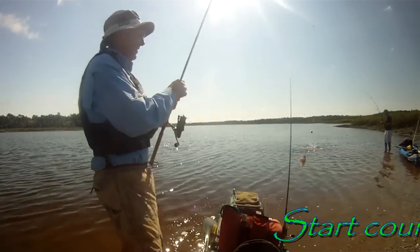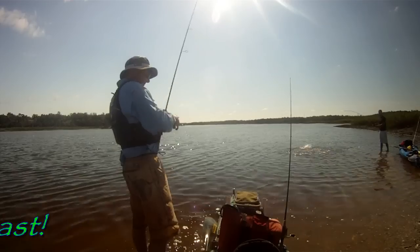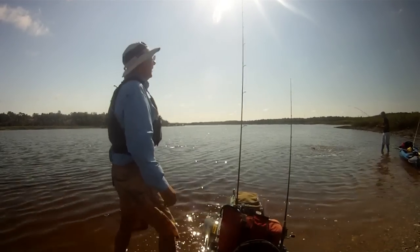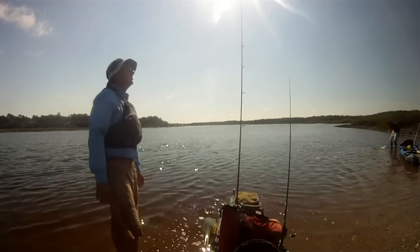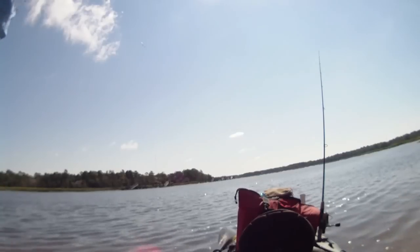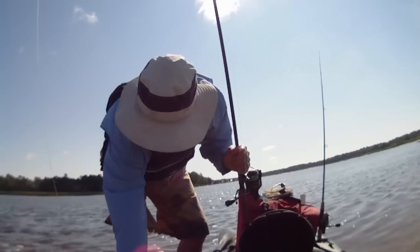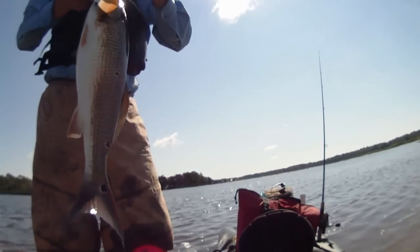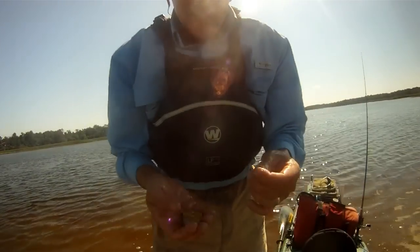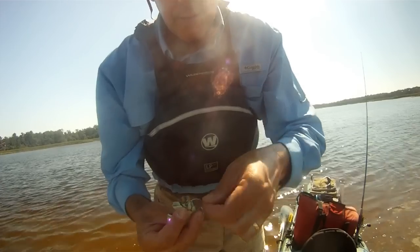There it is — it's a little crab. So it's maybe 10 seconds after the crab hit the water. And that's how we get it done with a piece of blue crab and a circle hook. Right there in the corner of the mouth. We're going to do this again to make sure everybody sees it — a circle hook, a chunk of blue crab, in the water, and a half.